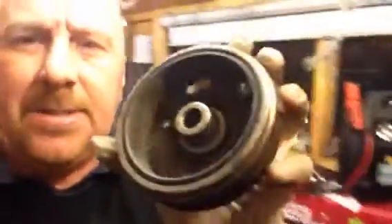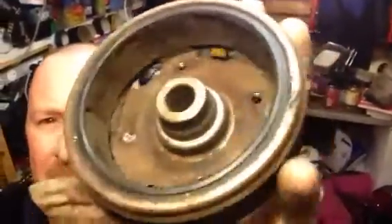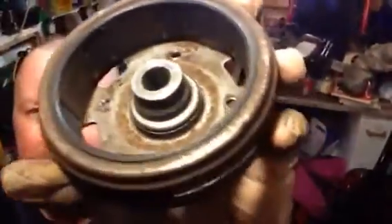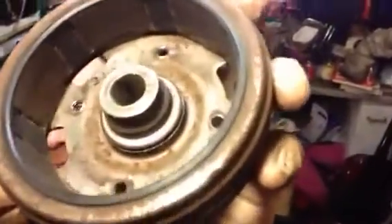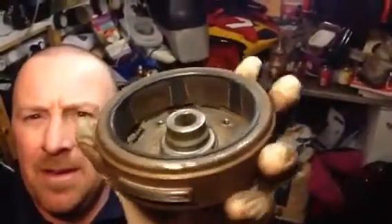Can you see there - that is pretty dirty, and that is what causes pulsing. You can see that bit there is rusty as well. Now here's the one I've just cleaned - can you see the magnets now? Nice and shiny on that little pickup. That's a lot better than what it was, so I'm quite happy with that - that can go back on now.